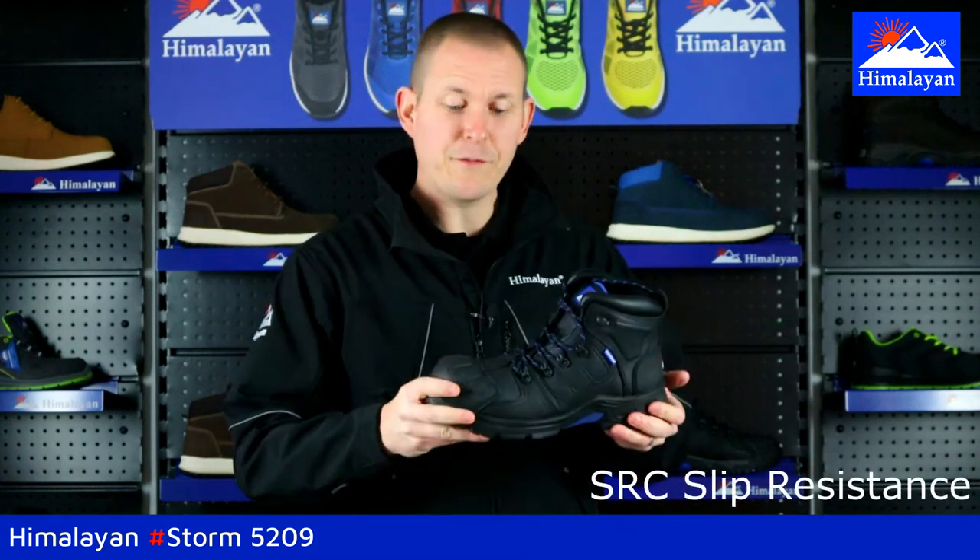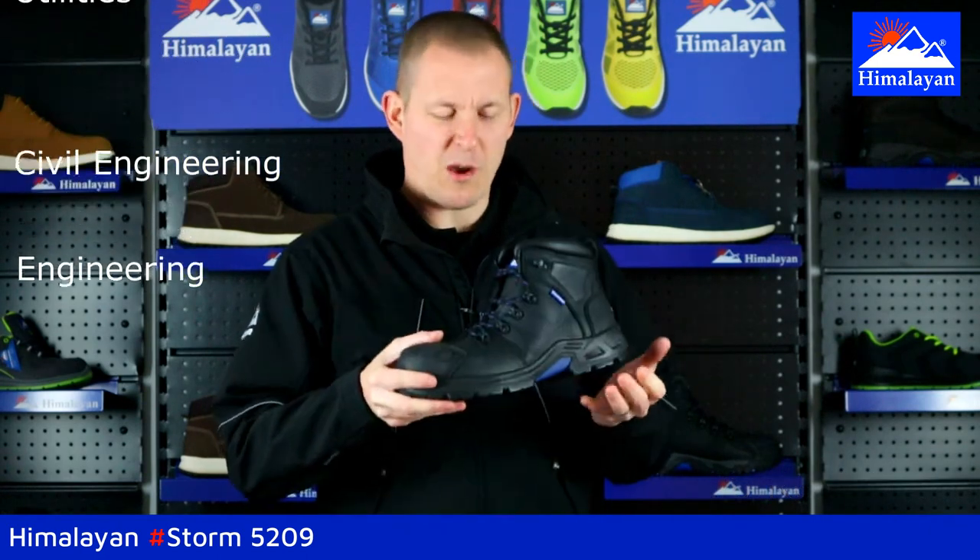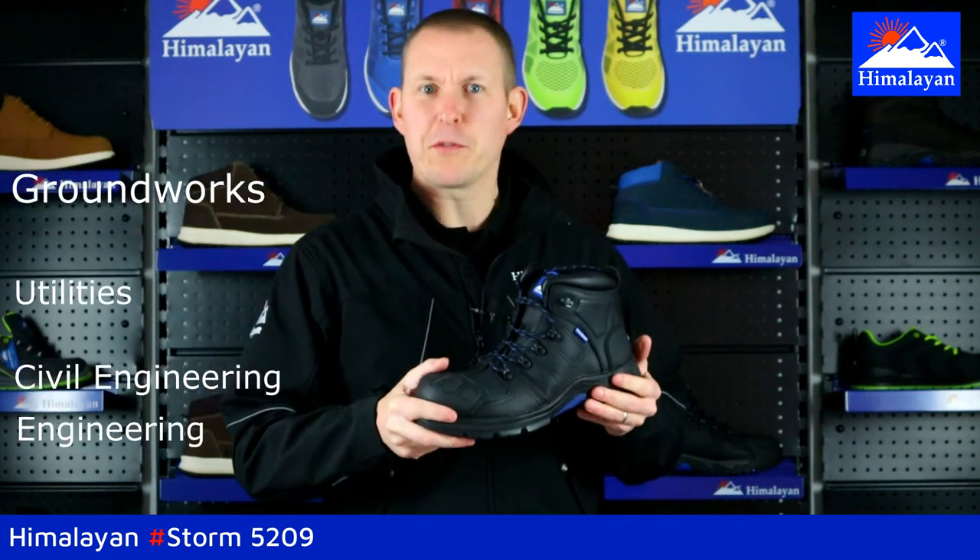This boot is fantastic and comfortable, designed for engineering applications, civil engineering, utilities, groundworks — anywhere where it's going to get wet, muddy — you're going to put the boot through its paces.